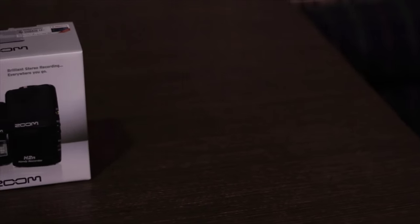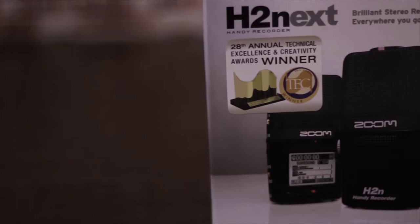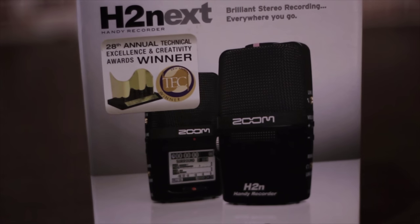Hi, I'm Ankit Dev from Drishtikon Productions and today we are going to unbox the Zoom H2N, or you may say Zoom H2N Next Handy Recorder.